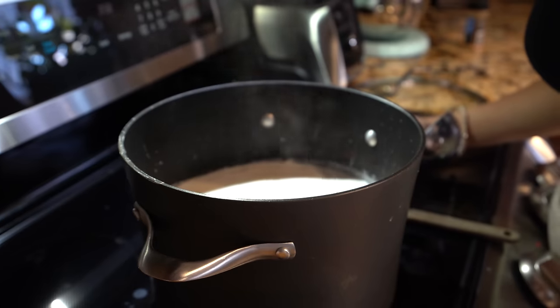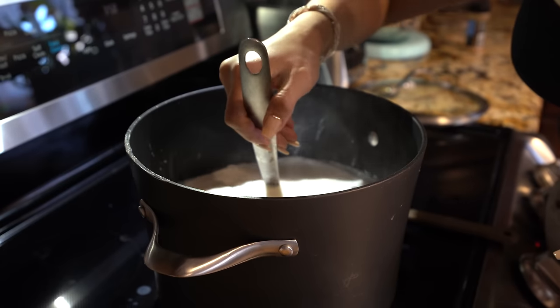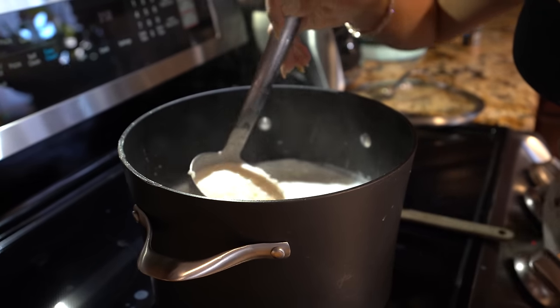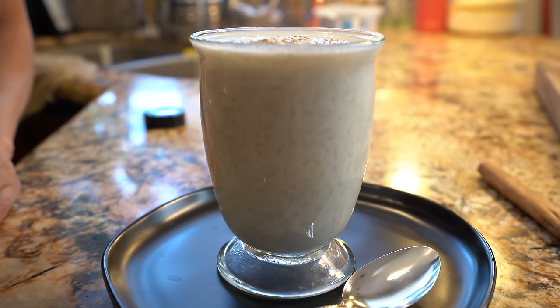After 25 minutes, we're going to turn it off and our arroz con leche is ready to be served. You can serve it while it's hot or wait until it cools down. I'm going to top it with some ground cinnamon. You can always add raisins — I personally don't like raisins with my arroz con leche — but now we are ready to enjoy.